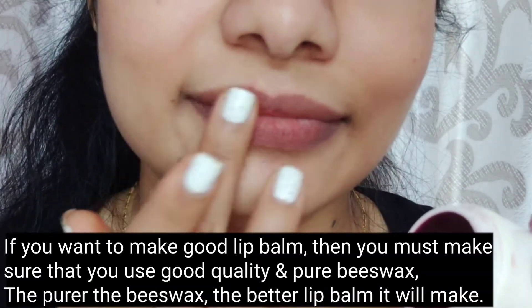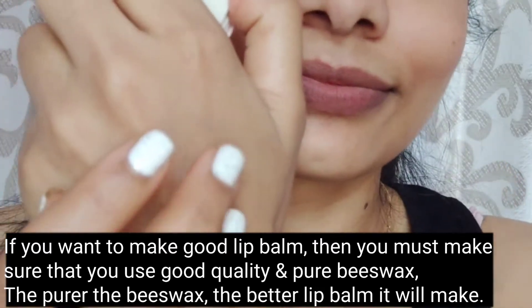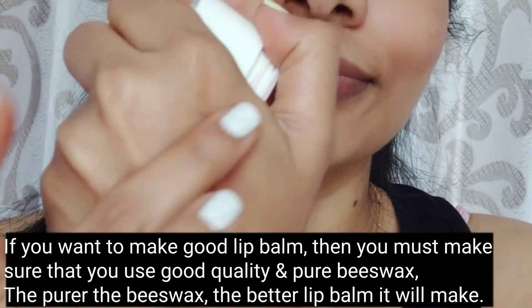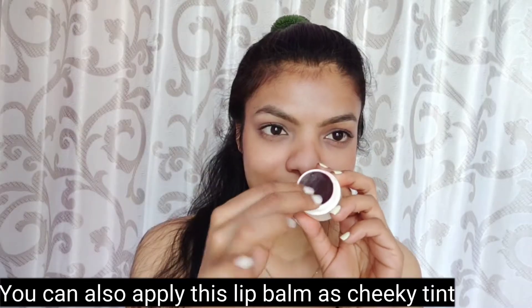If you want to make a good lip balm, make sure you use a good quality wax, because the quality of your lip balm depends on it. You can also apply this lip balm as a cheek tint.